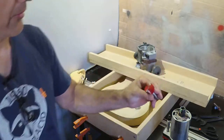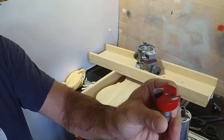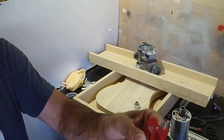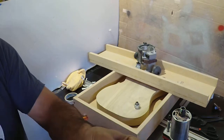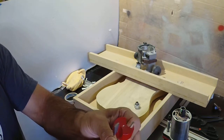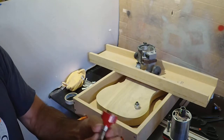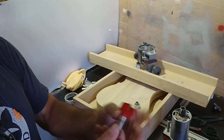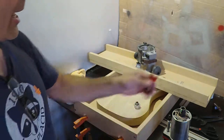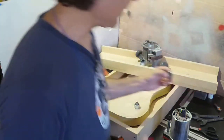Now the bit I like to use is this guy right here. It's made for this sort of thing, for surfacing. It's like a fly cutter, something like that, like in milling. I think this one's made by Whiteside or somebody — CRL, I'm not sure. In any case, it goes in the old Milwaukee here.